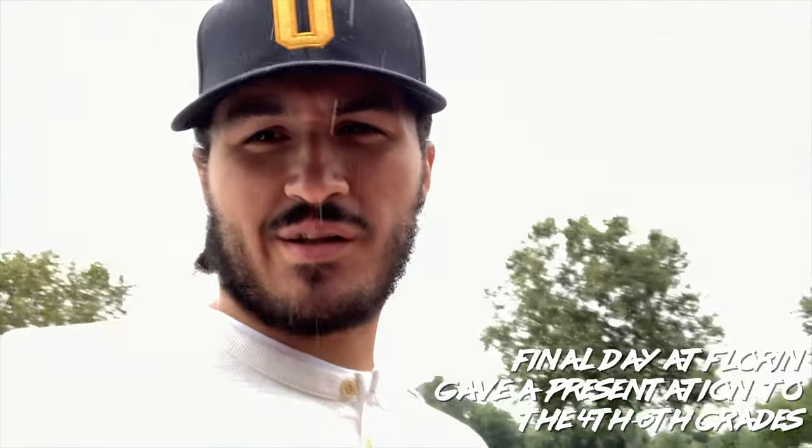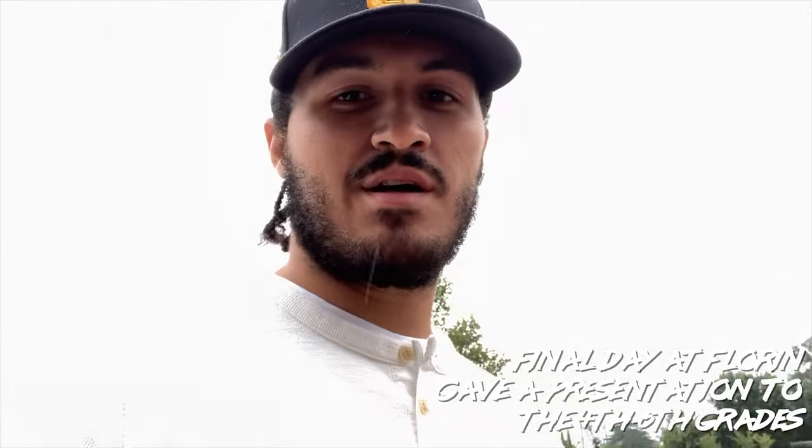I just got here to Flooring Elementary. I'm about to do a little speech today, talking about the mural and about me as an artist. It's kind of crazy because it's raining in Sacramento — it wasn't raining in Oakland when I left this morning. But it should be really exciting today. I'm excited about this and I can't wait to talk with these kids. It should be a lot of fun.